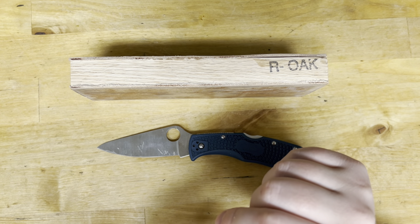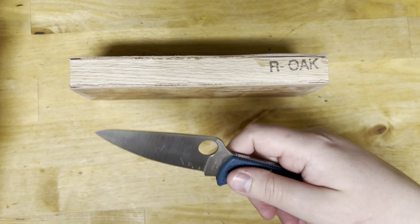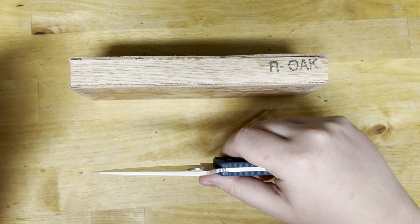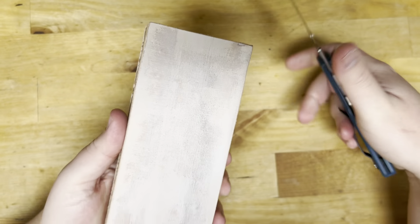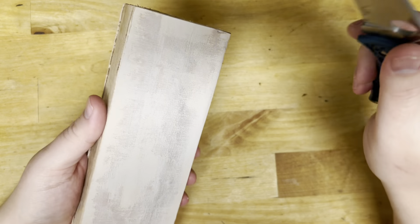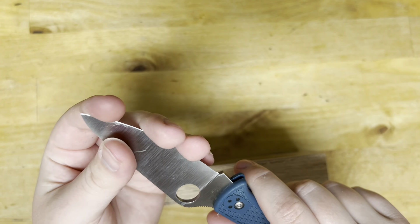But it prevents you from having to go back to the stone. Say you're out and about, you had to cut a lot of boxes and you're nowhere near a sharpening stone — or another one that's probably going to happen is you just don't have the time to sharpen. Well, I just take this strop here, I do my thing, I strop it up, and in two minutes I've got a blade that can shave paper again.